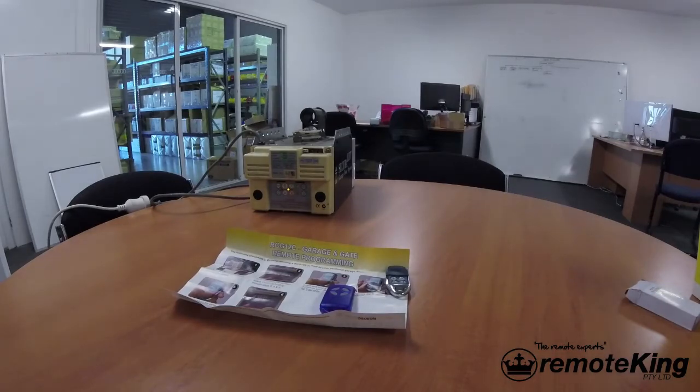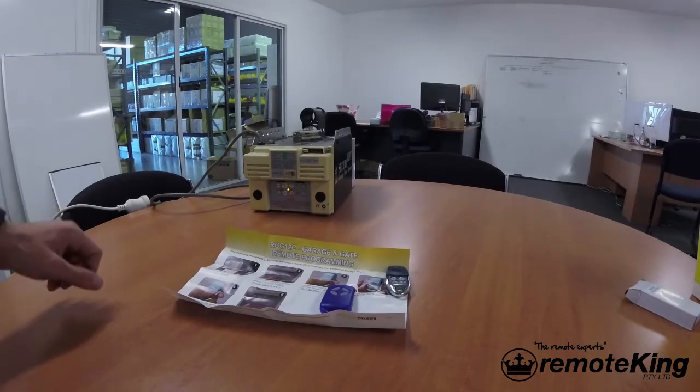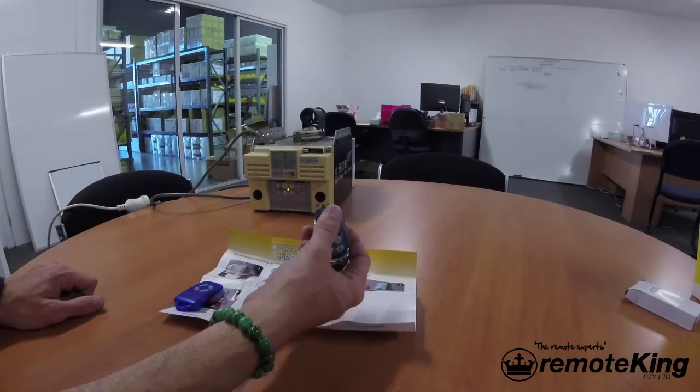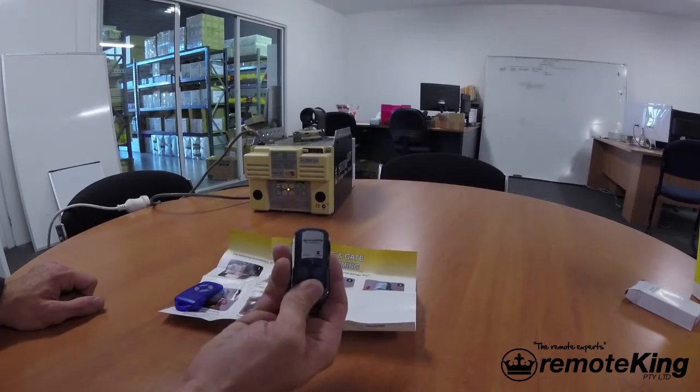Hi everyone, today I'm going to quickly show you how to program remotes to the ATA GDO-2 V5. The compatible remotes for this are the RCG12, PTX4, or RCG12C, which is our aftermarket version of the RCG12.